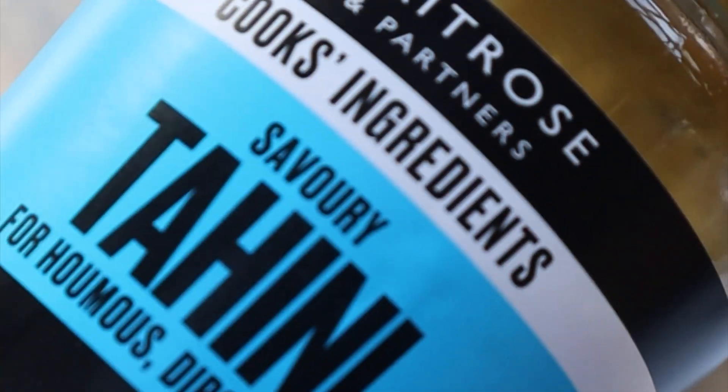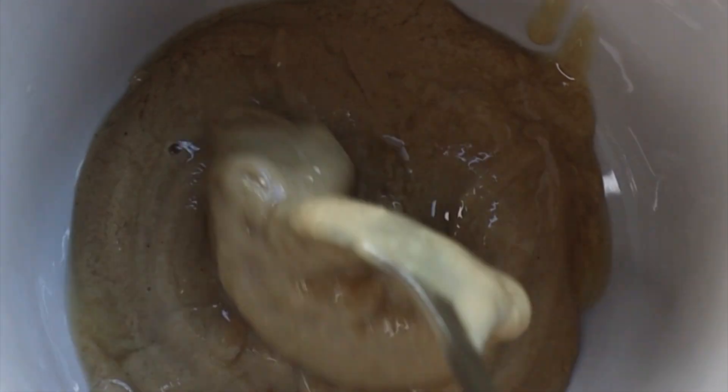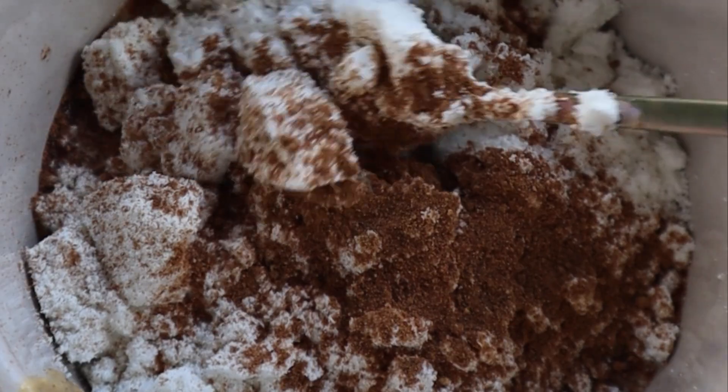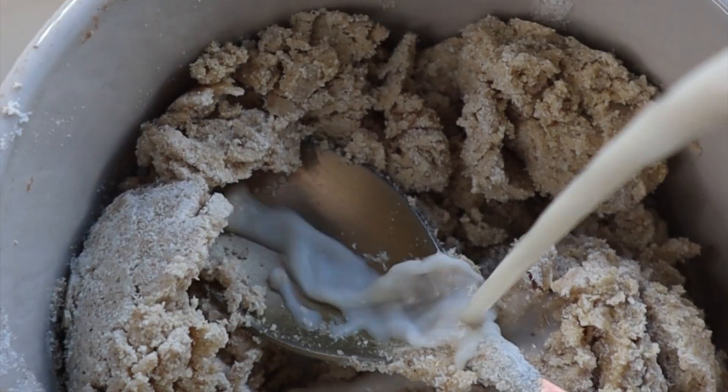Now we are making our delicious filling. I'm taking tahini — it's a great source of calcium and healthy fats. Then add whey isolate powder, spices like pumpkin pie spice, cinnamon, nutmeg, and a little bit of almond milk.